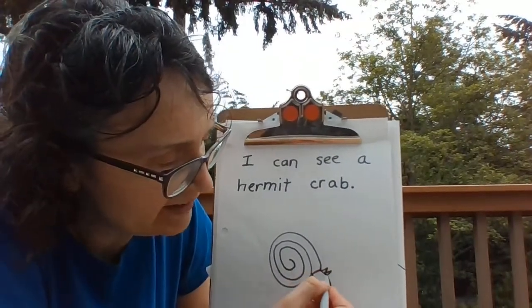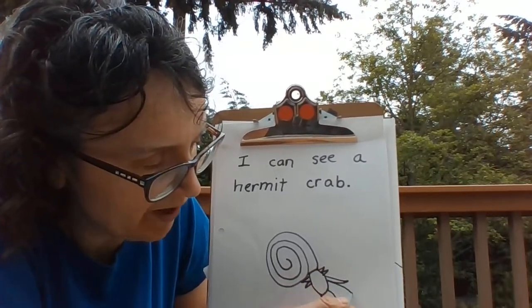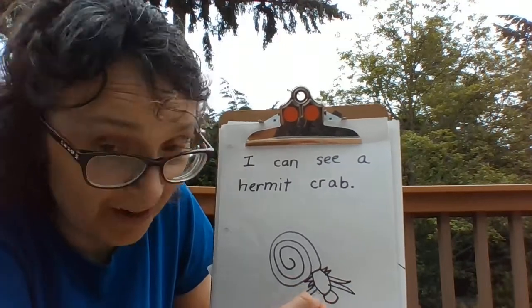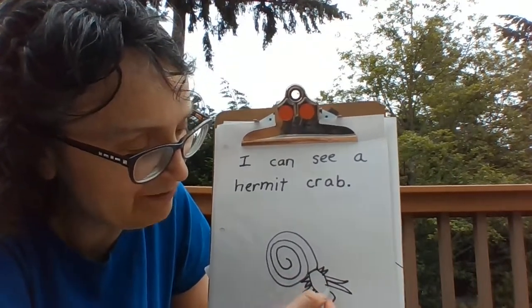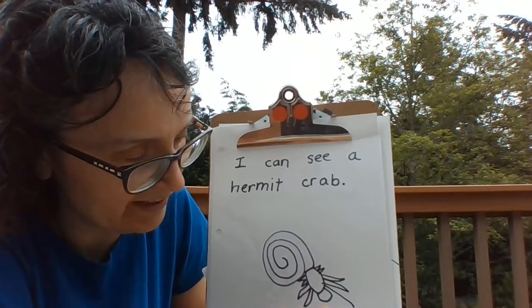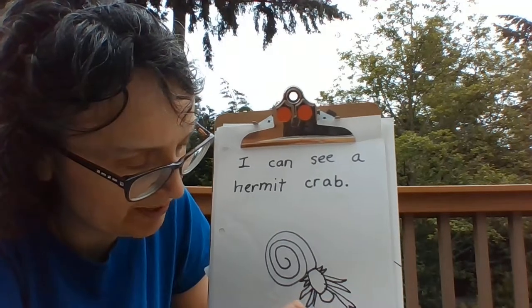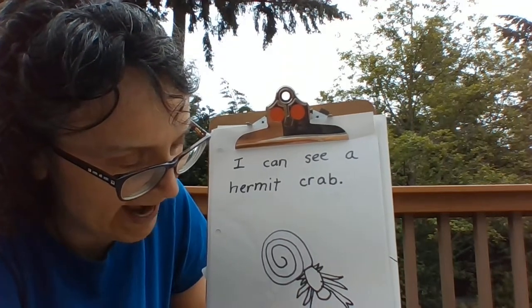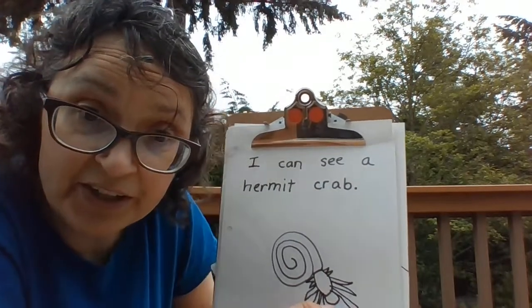Let's draw some walking legs — two walking legs. Hermit crabs can be very quick when they walk. And then in front here we're going to put the pinchers. Two pinchers to grab food and to watch for predators.